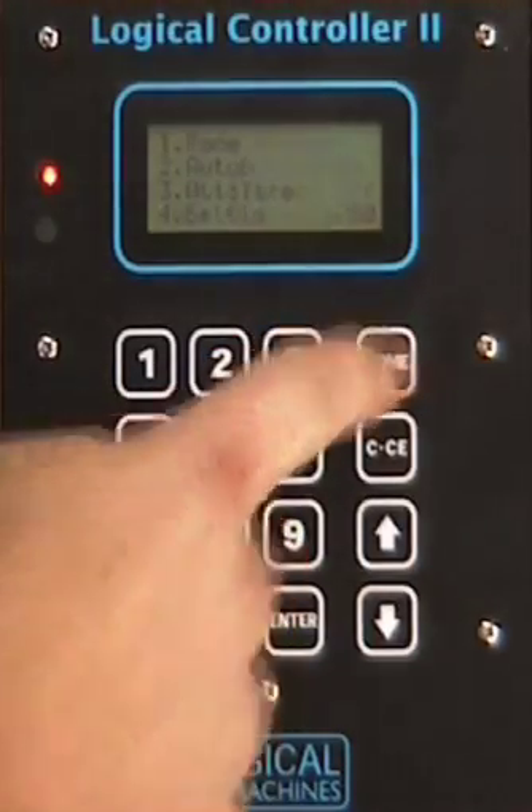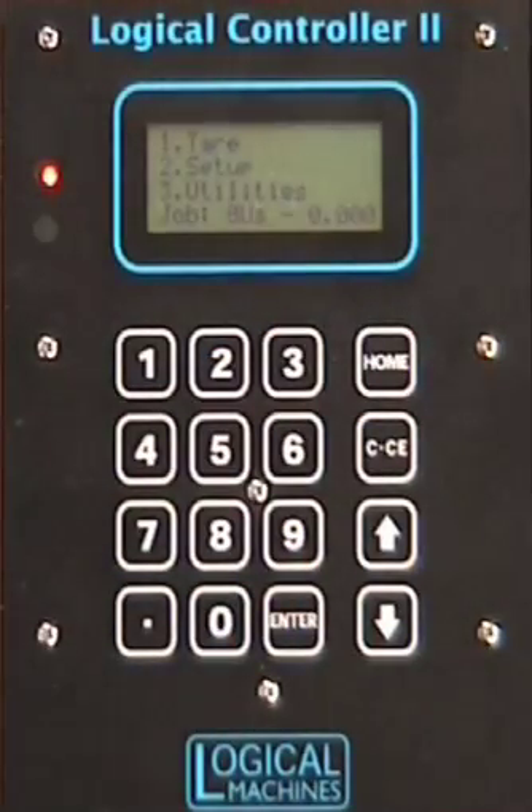You can return to the home menu by pressing home, and then we'll run a few cycles, starting by hitting the foot switch.